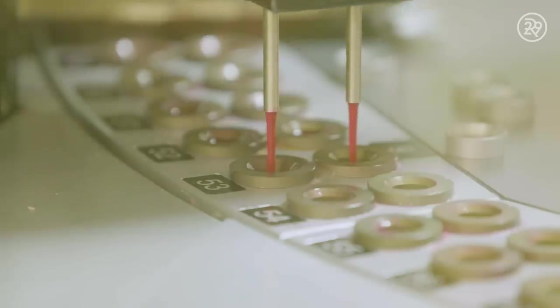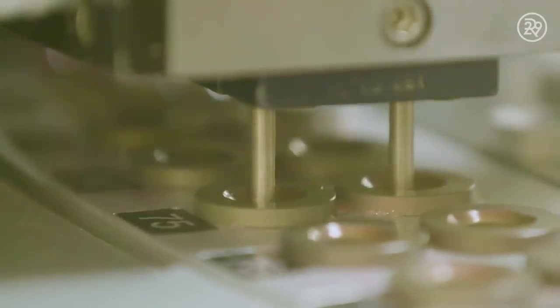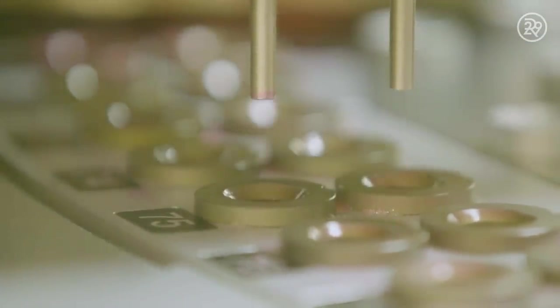Maybelline uses metal molds to create their signature stick. The molds are filled with product and cooled down to a perfect baby smooth finish.